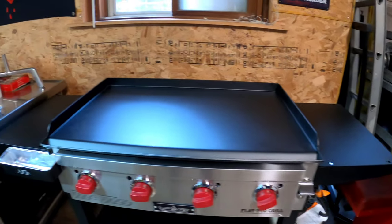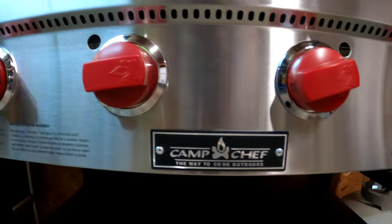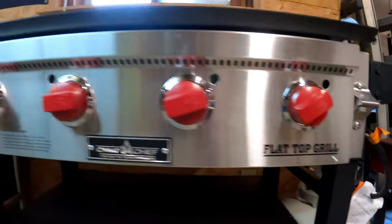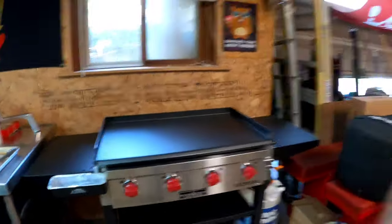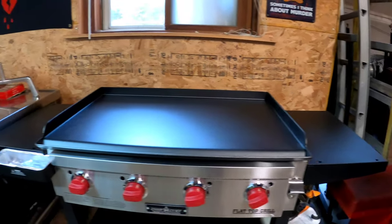That right there is our new cast-iron flat top grill. That was a very generous gift from our benevolent subscriber — he's given us quite a few nice things on the channel, and that's another thing he's given us. Thank you very much.